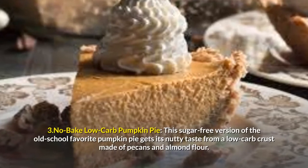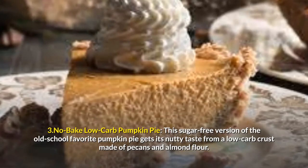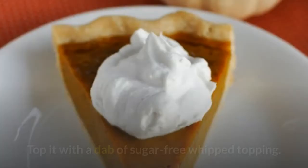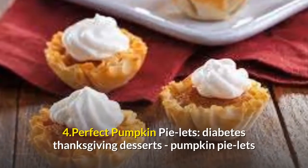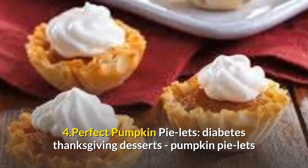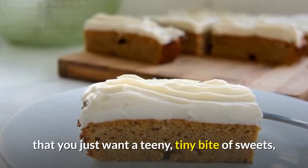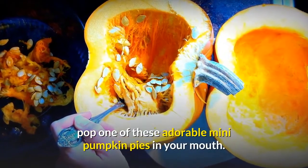3. No-Bake Low Carb Pumpkin Pie. This sugar-free version of the old-school favorite pumpkin pie gets its nutty taste from a low-carb crust made of pecans and almond flour. Top it with a dab of sugar-free whipped topping. 4. Pumpkin Pie Letts — when you're so full after that epic Thanksgiving feast that you just want a teeny, tiny bite of sweets, pop one of these adorable mini pumpkin pies in your mouth.